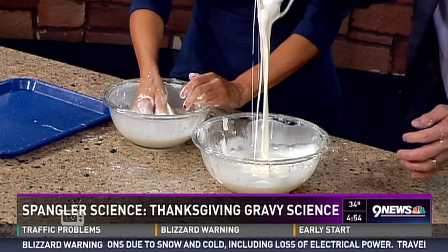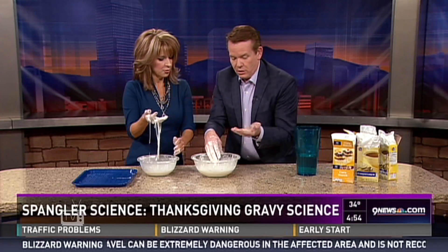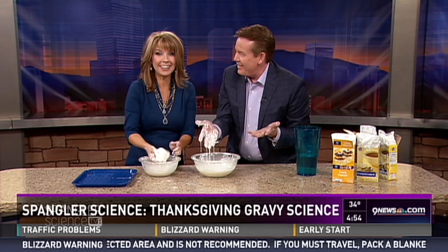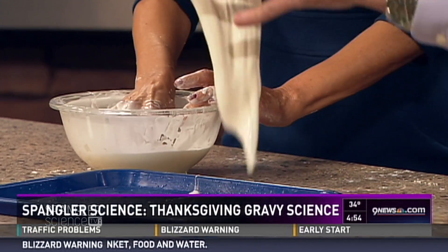You can even take your hand and just punch it — see how it doesn't go everywhere? Now put your hand down inside and it's almost like quicksand. See your little rings? If you throw them in — see, they're gone. It's like quicksand, you can't get them out.